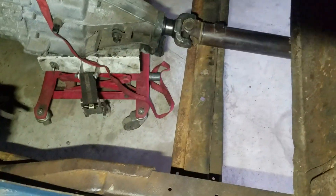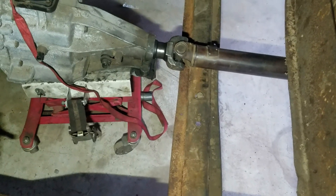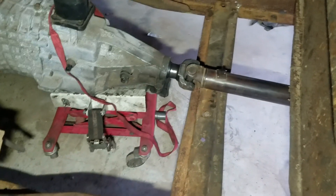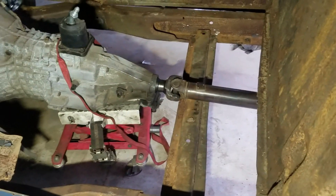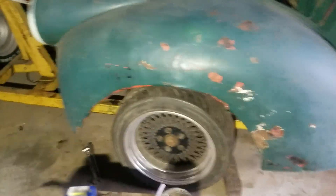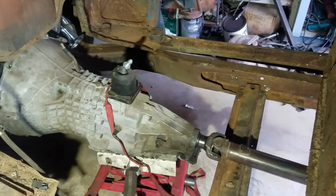I think we're going to put the center bearing crossmember back in and build a plate for the front of it to bolt the transmission to. Slip yoke slip is perfect. Transmission's centered in the frame — I like the way it looks. Drive shaft's all hooked up; it's not a real long shaft, which worked out great. The cab is centered where I want it. I'm probably going to either raise the back or lower the front a little bit more. I like the way it worked out — it's looking good.